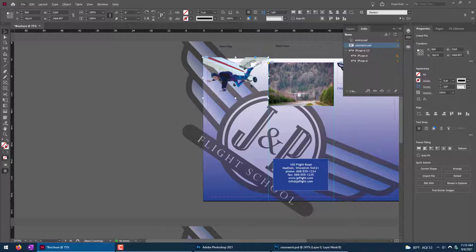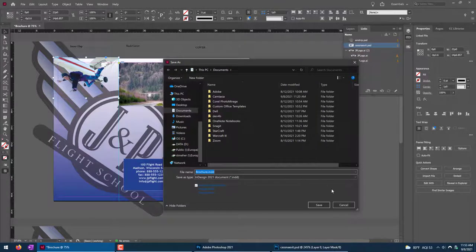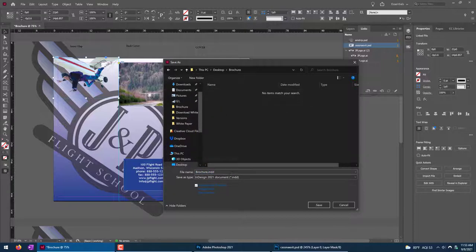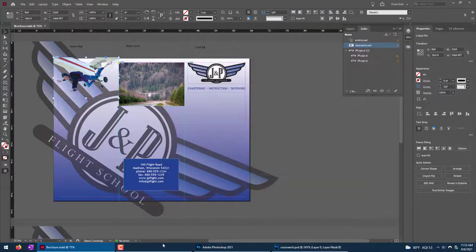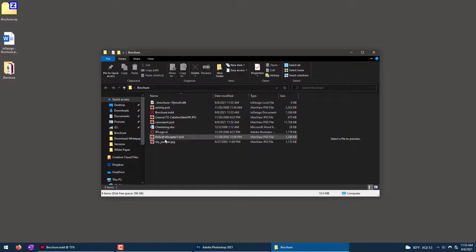Now that we have this nice image, we're going to need to do this for another image we'll put on the inside of the document. I'm realizing I haven't saved the InDesign file yet — I'll save it on my desktop in the brochure folder as 'brochure InDesign'. Here's my InDesign file, my temp file, and all the Photoshop files we've been working on.